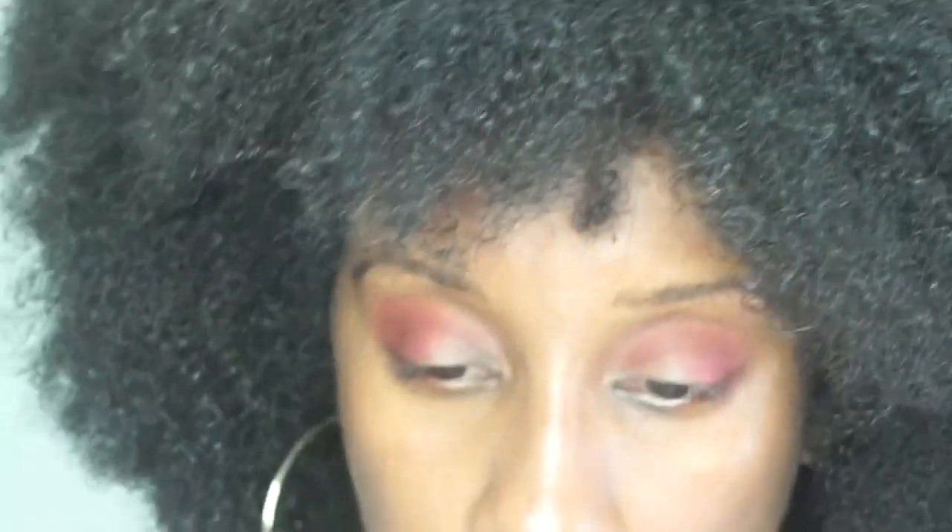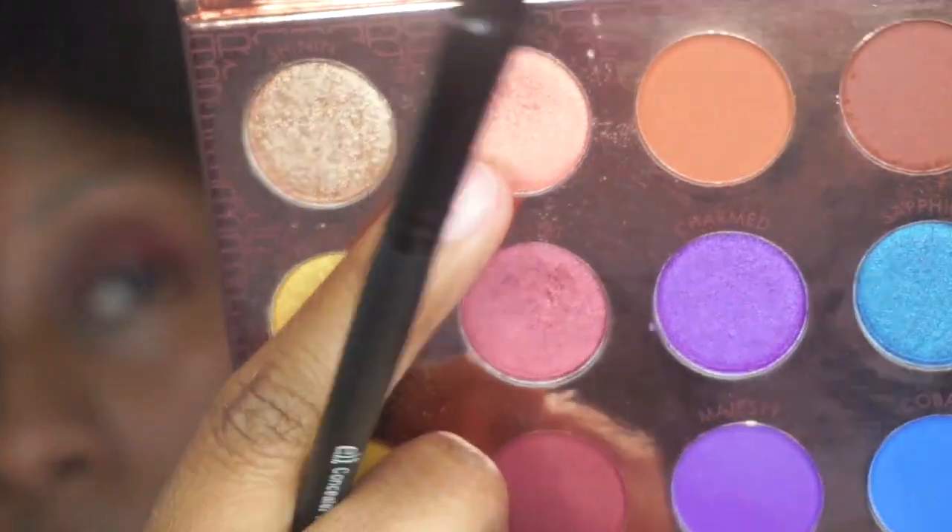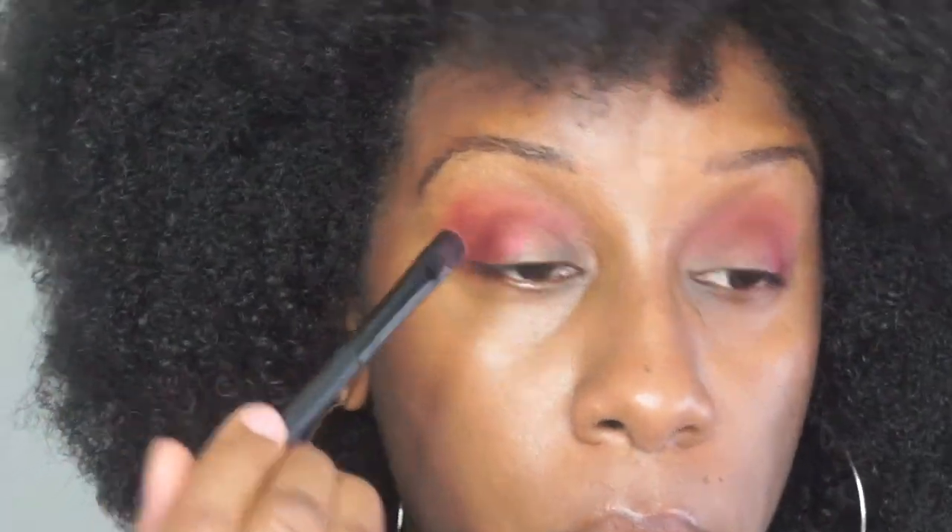Then I'm going to go in with top notch — it's a really pretty light champagne pinkish color. I'll flip the brush over and put that on the inner portion of my eye. I think this is kind of what I did at the event, but if not it's another great makeup look. You kind of want to stop the scarlet at mid-way on the eye, then blend the two sections together in the middle.